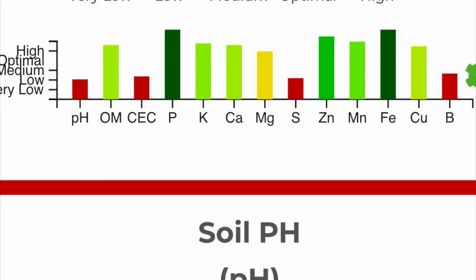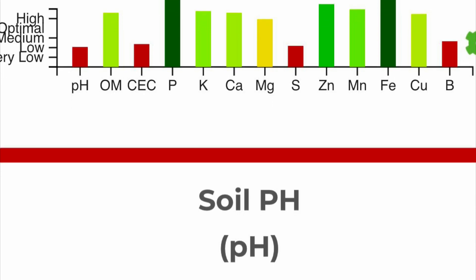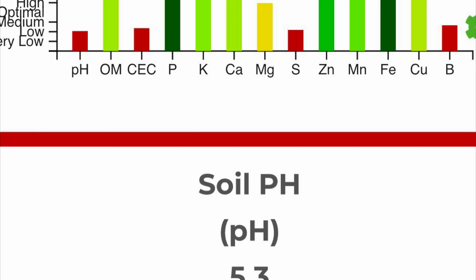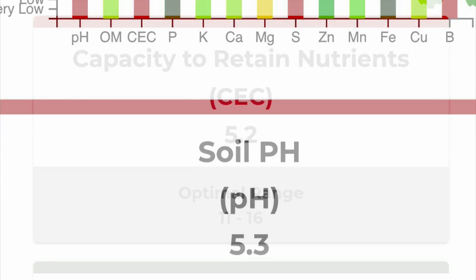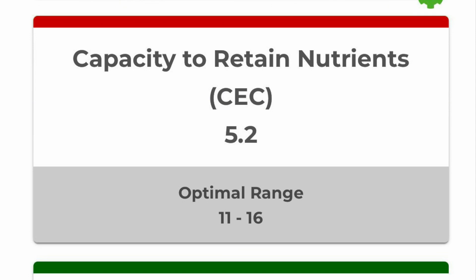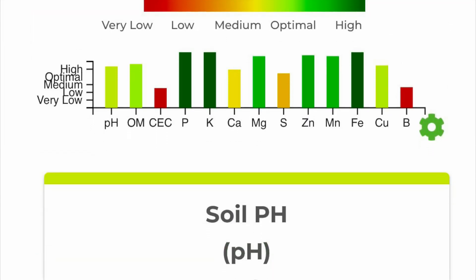Let's take a look at some soil test results. This result is from three seasons ago, the first season I had this lawn. There was some green on there but a lot of red too. pH was 5.3 — pretty low. The CEC, cation exchange capacity, was 5.2 — also pretty low. So I had a little bit of work to do.